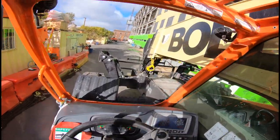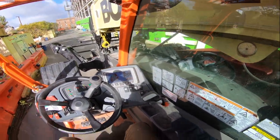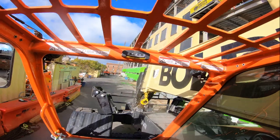You always want to put the forks down. This control is to tilt the forks — you can tilt them up or tilt them down. I'm going to tilt it down — it goes down, you see.